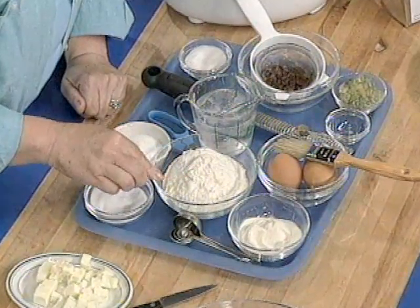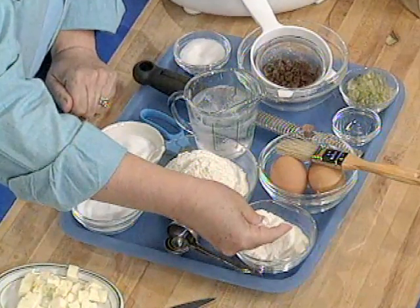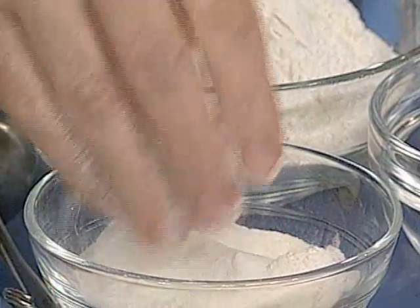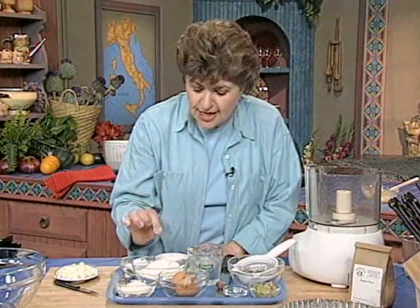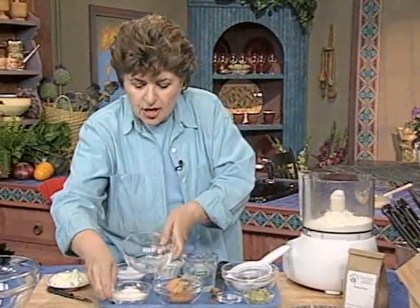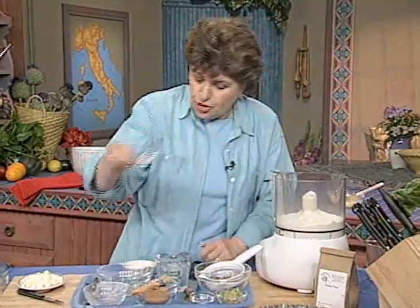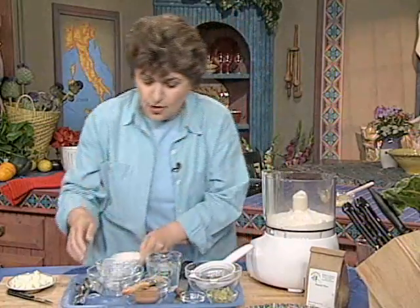Here we have flour — about 1¼ cups — and this is something called potato starch. It's a very fine starch made from potatoes, usually used to thicken sauces, but I use it here in combination with the flour to produce a very tender crust. I'm going to put the flour and potato starch in the food processor, and then we need about ¼ cup of sugar and a pinch of salt.